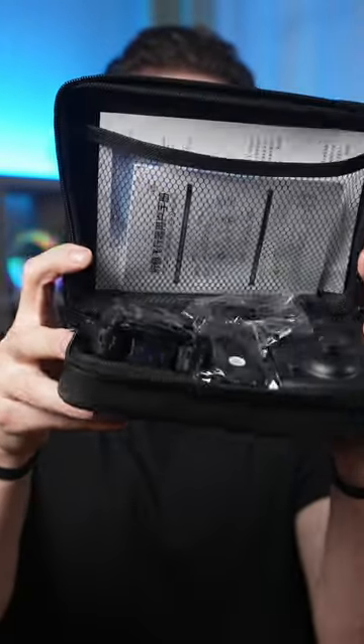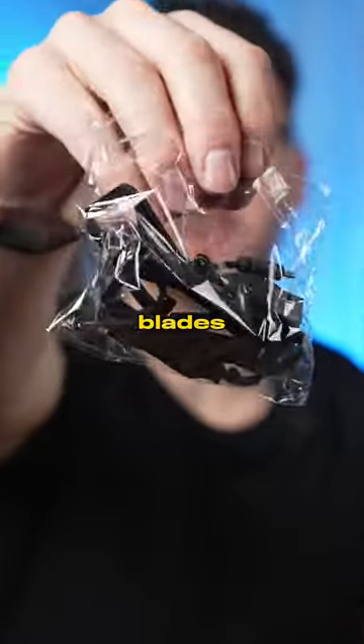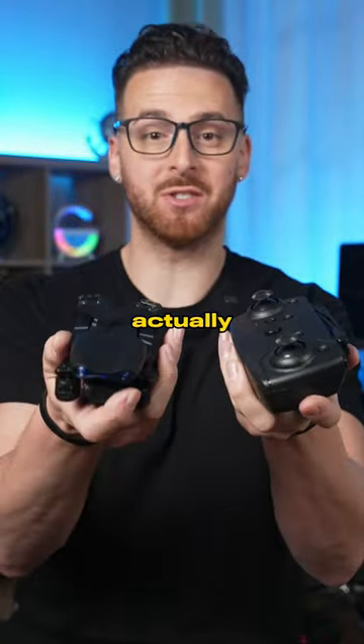Let's open this. Alright, inside the case is a battery, extra propeller blades, charging cable, a remote control, and the drone itself. The drone does actually look like the pictures.